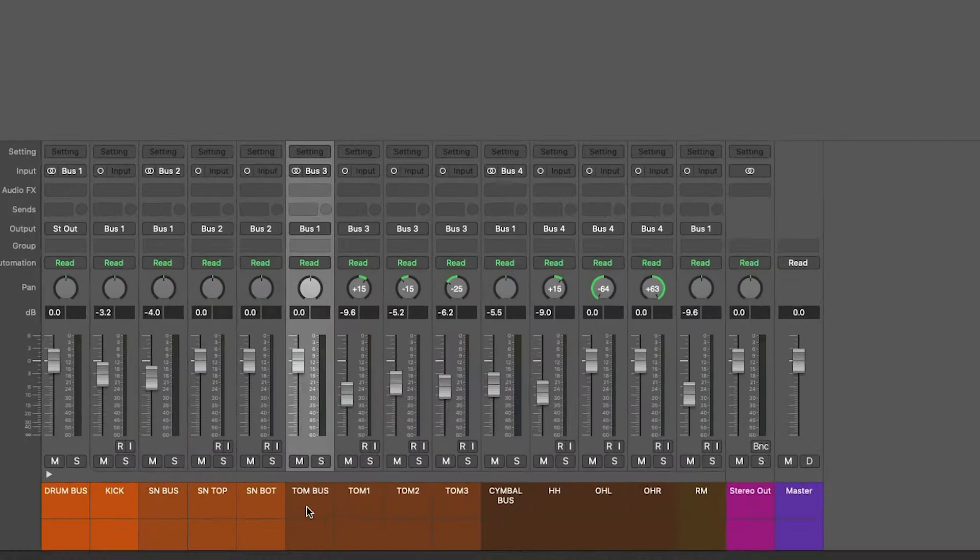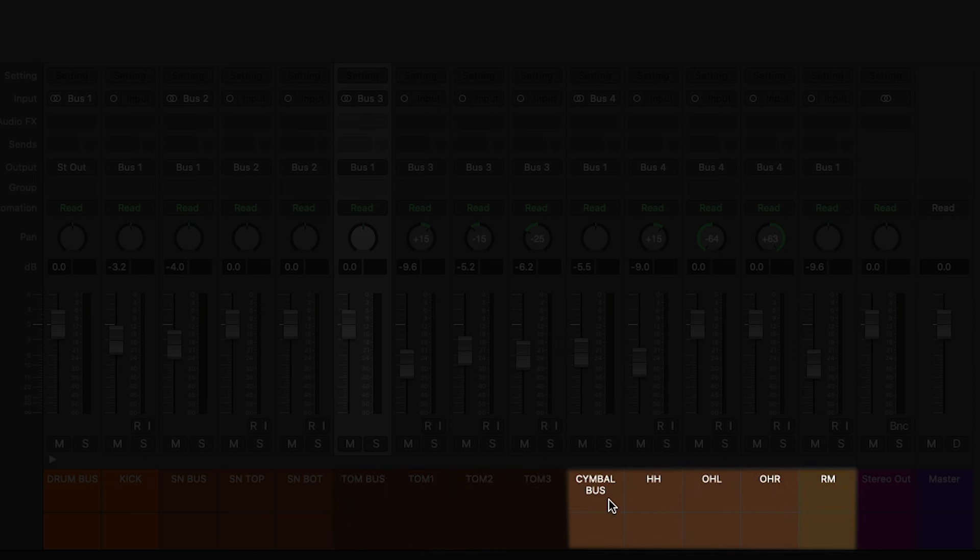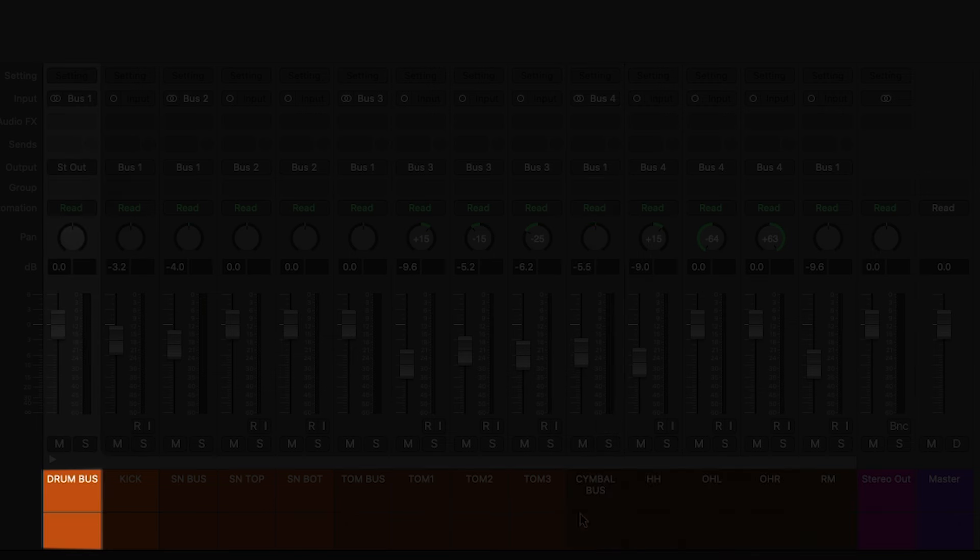Organization can help you simplify the mixing process. If you have multiple kick drum mics, route them to a single bus so you can apply processing to the kick sound as a whole rather than all the separate mics individually. Do the same thing for the snare — bus the top and bottom mics together to make it easier to process. You can also bus toms together, create a cymbal bus that holds your hi-hats, close mic cymbals and overheads, and create an overall drum bus for the entire kit.